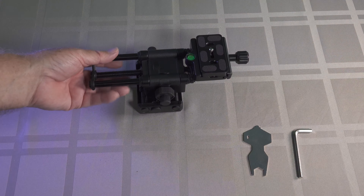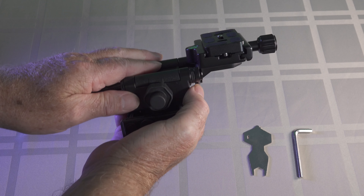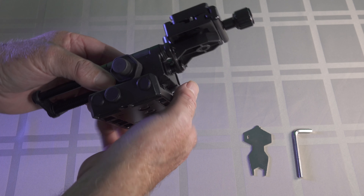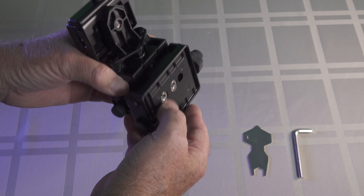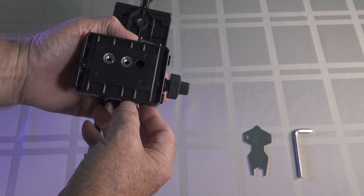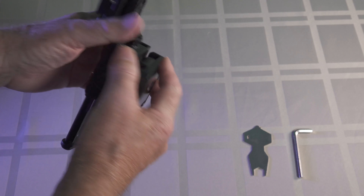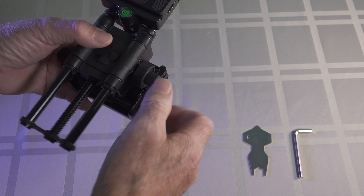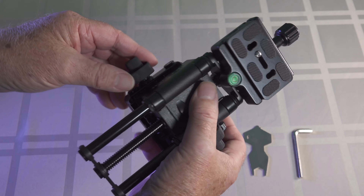I've had a bit of a look at the instructions and they say that this unit can hold up to 10 kilo, so that's quite a lot of weight. It also says it can be separated into two separate pieces, which is interesting. We've got a quarter inch mount and a three-eighth inch mount on it. Obviously we've got left and right, and backwards and forwards, so we've got a few different movements that we can do.